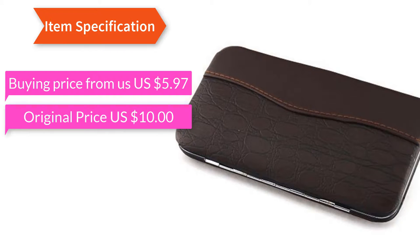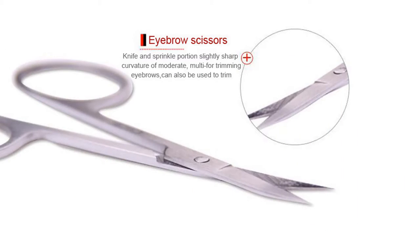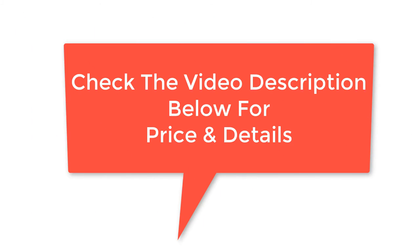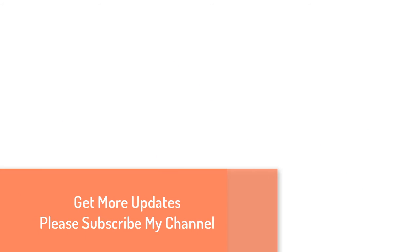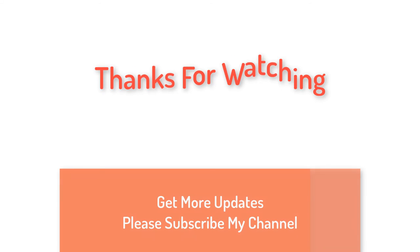Original price US $10.00. Check the video description below for price and details. Thanks for watching — for more updates, please subscribe to my channel.